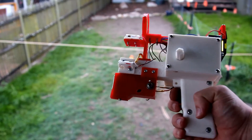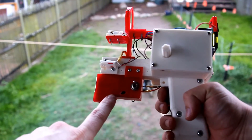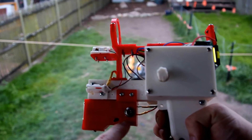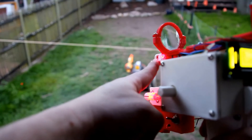Just to go over the features of this laser tagger here — all printed on my 3D printer. Got a 9-volt battery ammo clip here, and I also made a 3xAA battery clip. Power switch, and red and yellow muzzle flash.